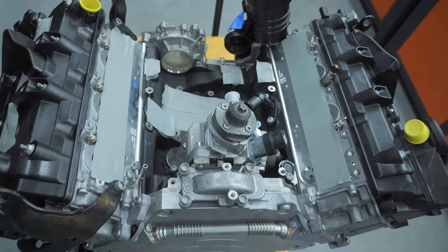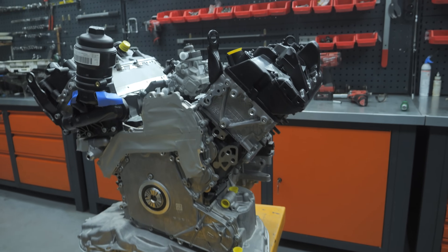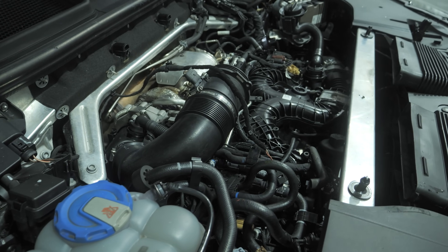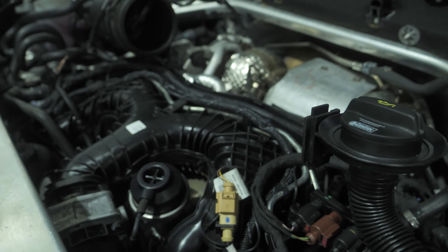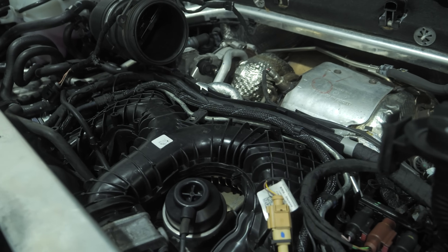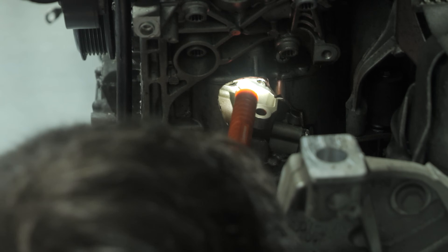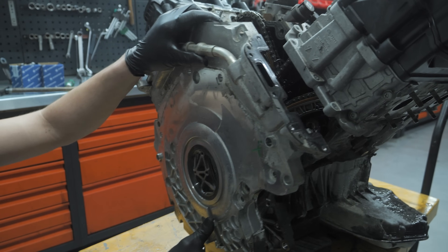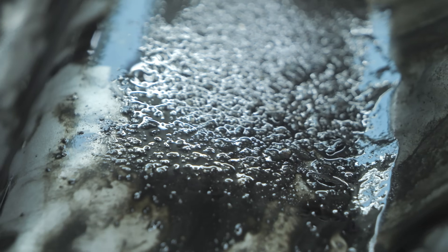A new engine is always covered by a 2-year manufacturer's warranty, but this only applies if it's installed in accordance with technical instructions and up-to-date technology, and if all mating components are in good working order. Failure to install the engine correctly, check the accessory components, and rectify any faults will lead to the new engine failing within a short time.